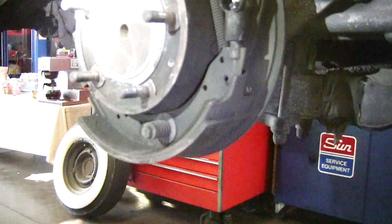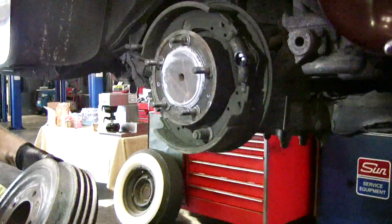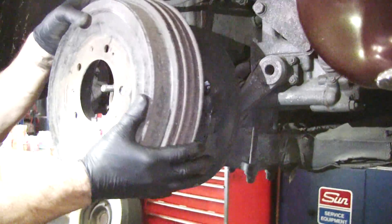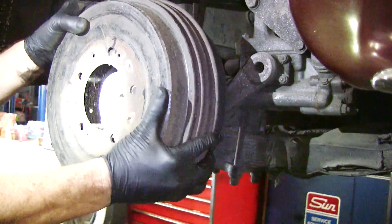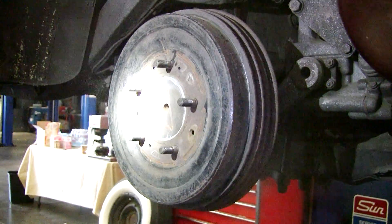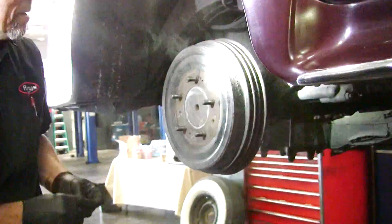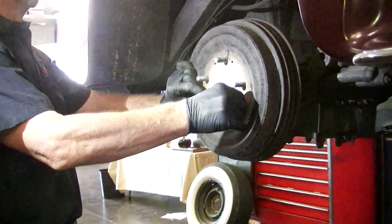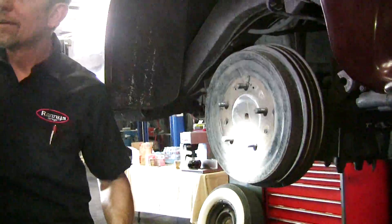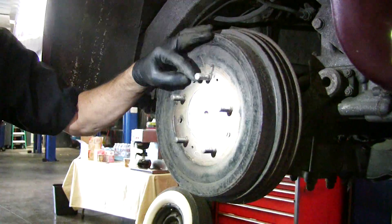In the old days this dust would have been asbestos. It could be right now too. Mesothelioma — that's the tech term. This is short fiber asbestos. This is why we're bringing it out there. You just get black lung — where's the canary?